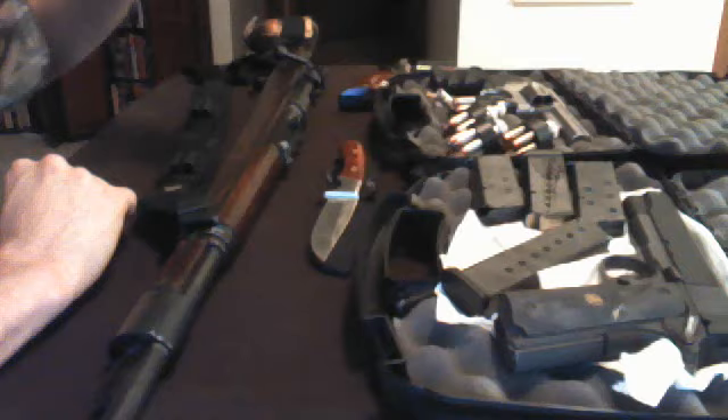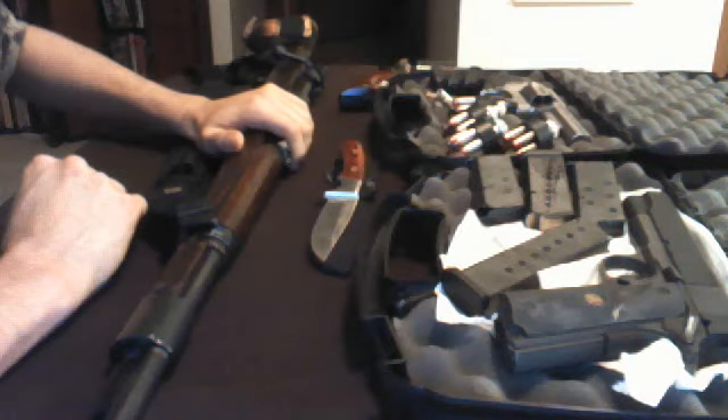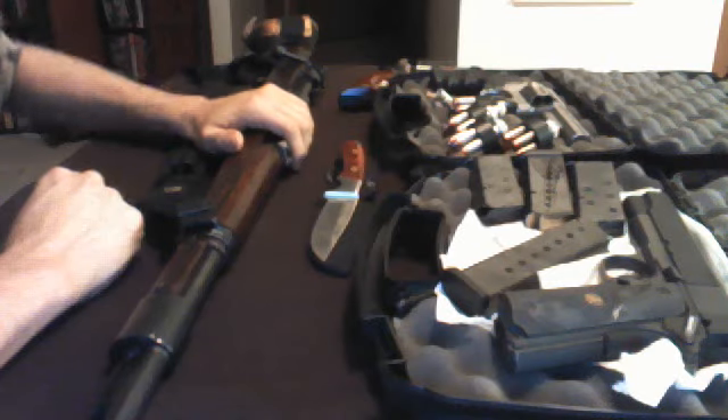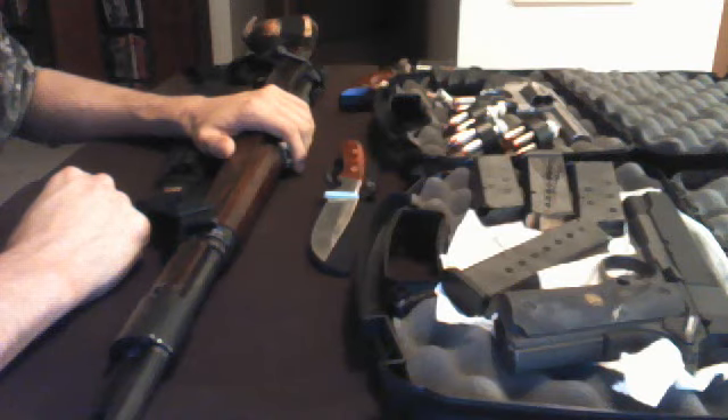Let's start with the first item I would take of my five things for the zombie apocalypse. The first on my list would be my German K98 Mauser. I see a lot of people talking about different types of assault rifles, different pump action shotguns. Most of what I usually see is a lot of people going with the AR-15 variants.